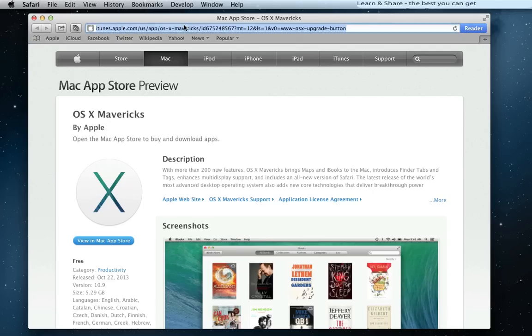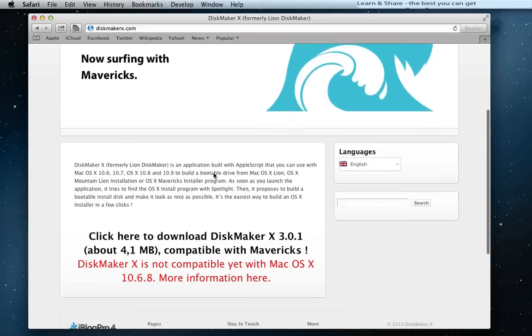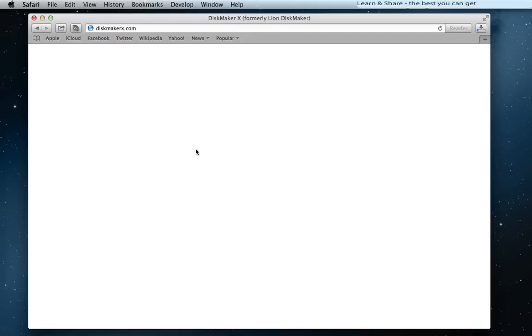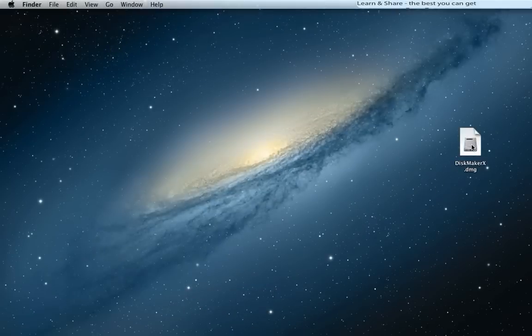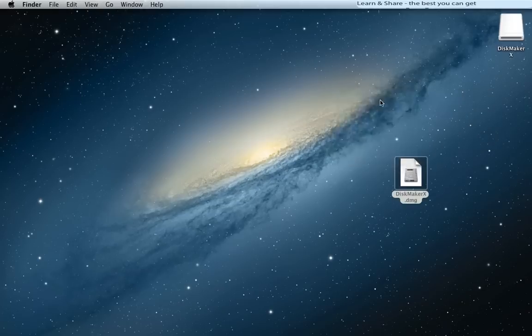Now go to the DiskMaker website and download the program. It's freeware. After the download is completed, install DiskMaker by opening the DiskMaker image and dragging the app icon to Applications.